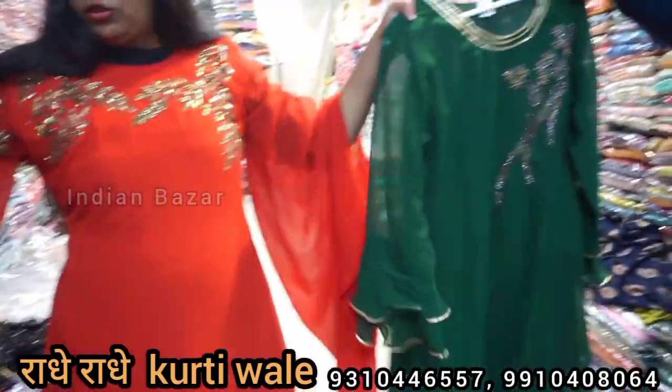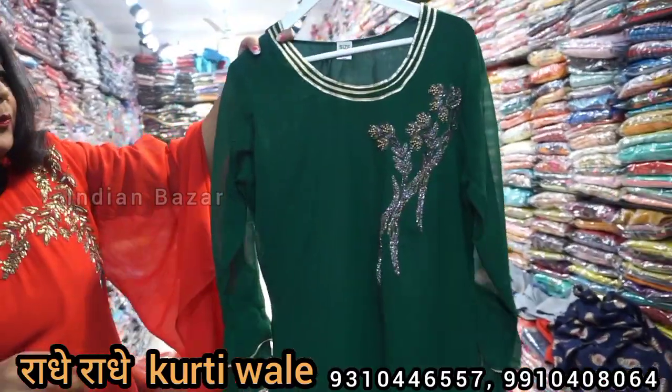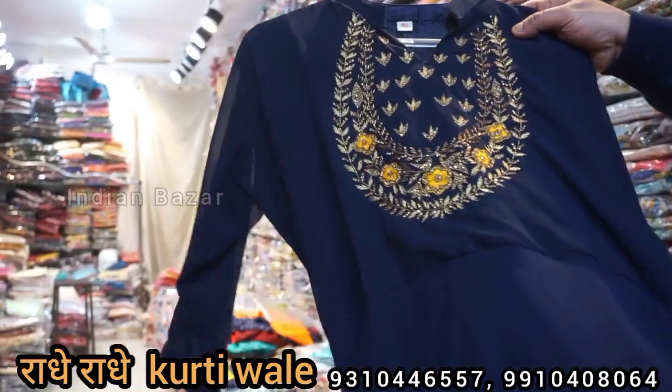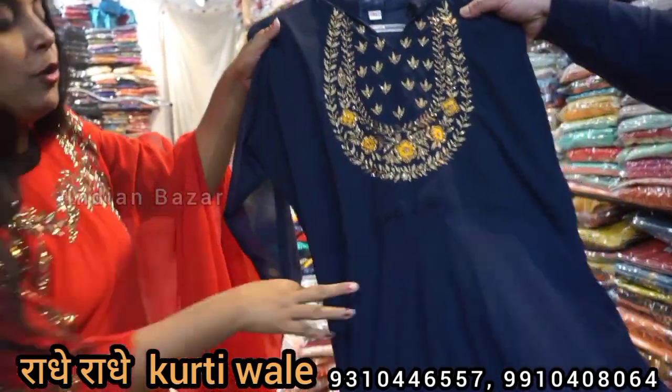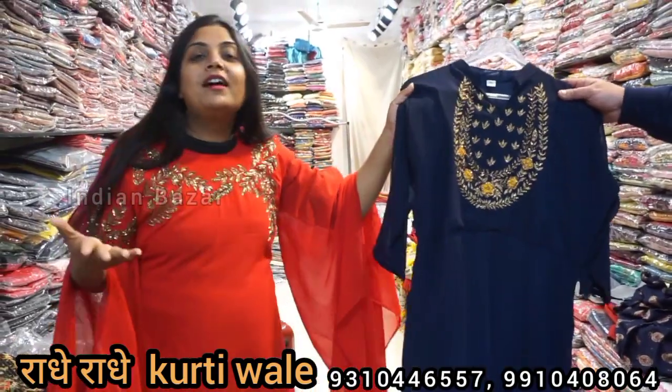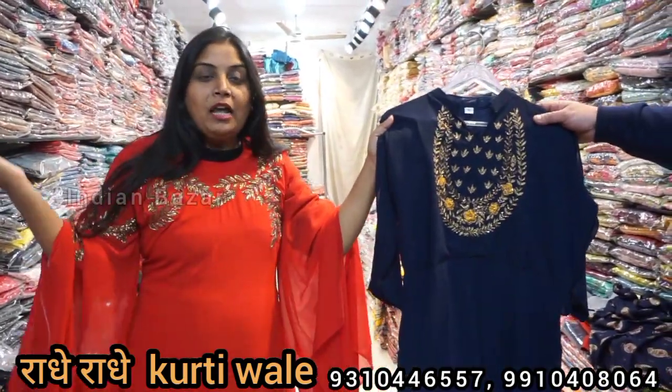Let's talk about this — this is our specialty range in 695. It is very beautiful. It will be totally hand-worked. Whether you are in the country or abroad, you can order. You will get the same design, and I don't think you will get the same design anywhere in the whole Ammar colony.